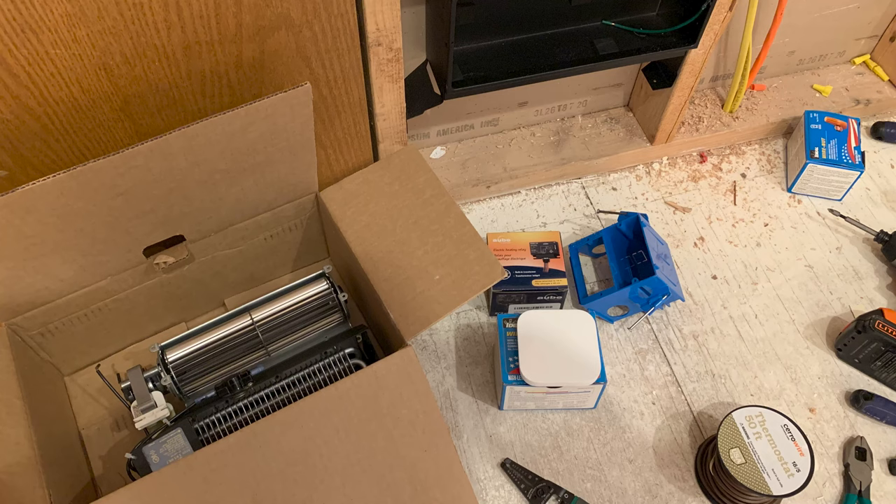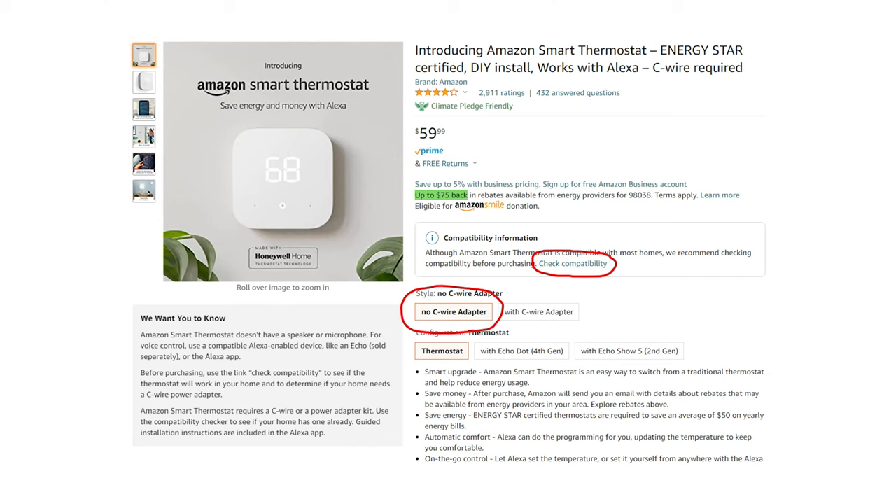This is going to take some supplies. First things first, you are going to need a smart thermostat. I ended up going with the Amazon smart thermostat, but something like a Nest or an Ecobee will work just as well. You shouldn't need to check compatibility or get a C-wire adapter for this method. If you go ahead and do that, you'll see that things will tell you that you can't actually use a smart thermostat with standard line voltage baseboard heaters, so those aren't going to do you any good.